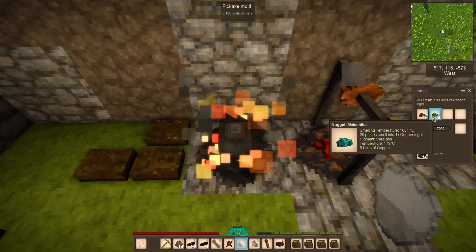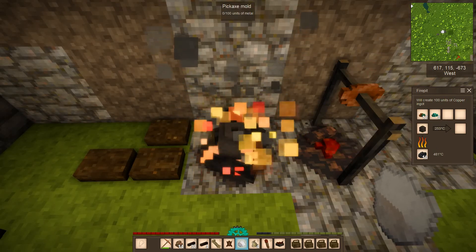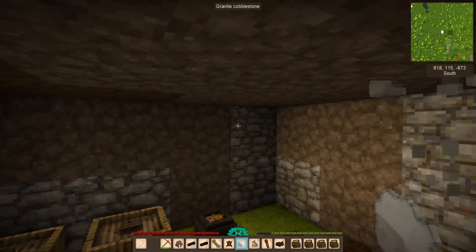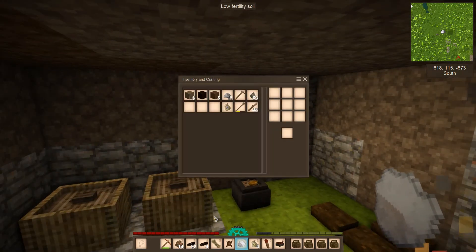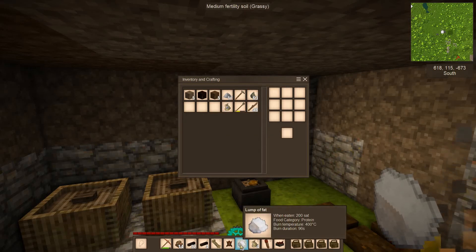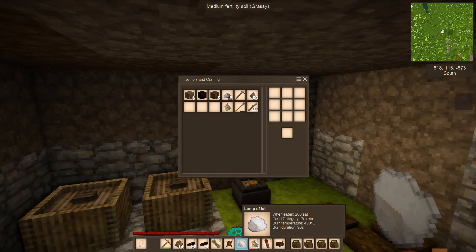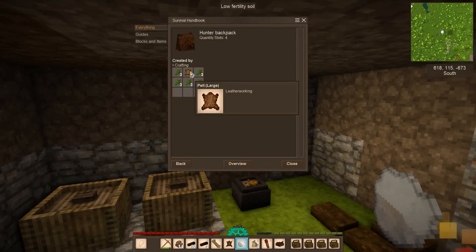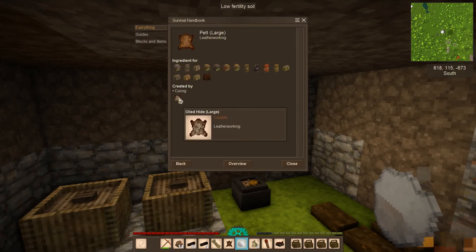The metal will slowly change color over time as it heats up. In the meantime, if you've been lucky enough to do some hunting — rams, pigs, or maybe a wolf — you'll get some hides. You can use hides to make leather later, or right now to craft your first backpack for a larger inventory space. You'll need some hide and some fat.